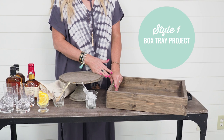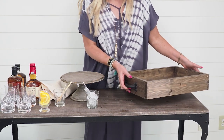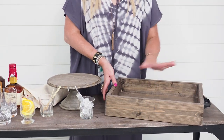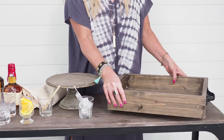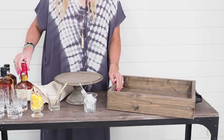The first way to style our whiskey bar would be to use a box tray from AR Workshop. It's lovely, it has handles, and you can pick out a design with a stencil on the front, so it could be personalized for dad or for a best friend. It's a great way to transport the drinks as well as to serve it on a buffet or a dining table.